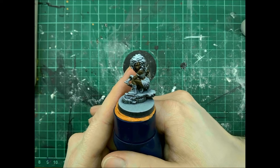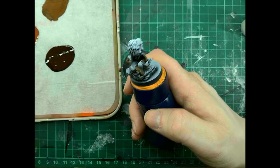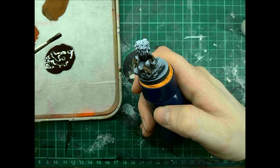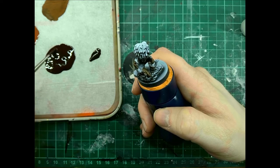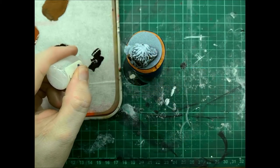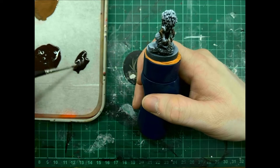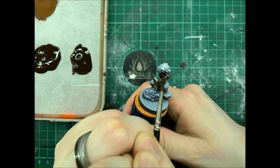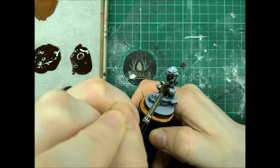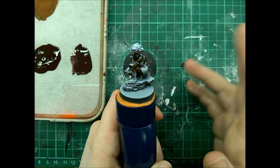The next step, now the base coat is dry, is to apply a wash. For the wash we're going to take our shade. We're using a size one brush and I'm going to separate off two brush loads. To this we're going to add three drops of Water Plus to create a wash, and then we're going to apply this wash all over the skin, paying particular attention to the recesses. If you want deeper shadows, you can apply a second coat of wash once the first one has dried.